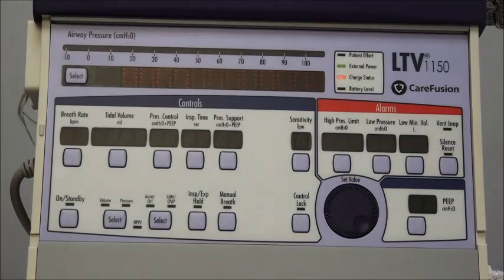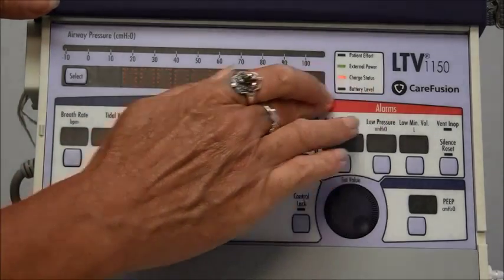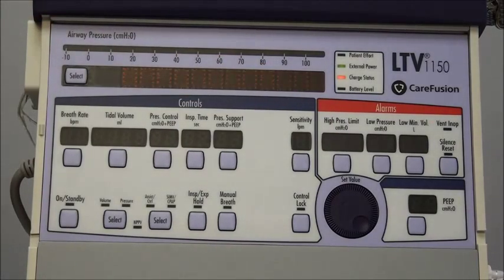The charge status is going to tell you when the internal battery is being charged. It will either be green, amber, or red — green tells you it's charged, amber tells you it's charging, and red tells you it needs to be charged. The battery level light will also tell you what level the battery is at when you're using it on battery power. If you have a lot of time left on your battery it'll be green, if it's starting to get lower it'll be amber, and when it needs to be plugged in and charged it'll go to red.